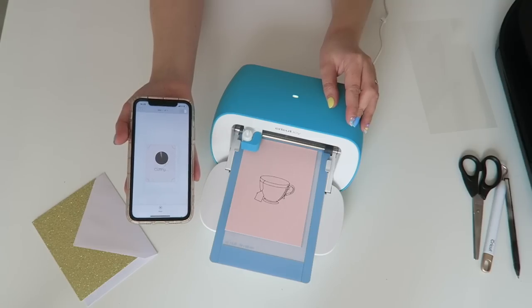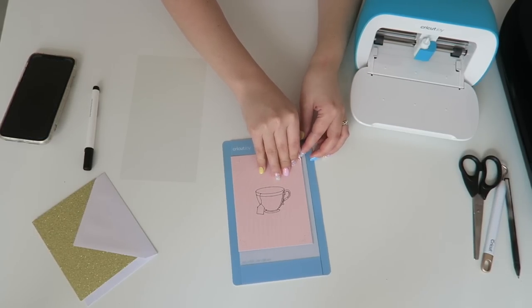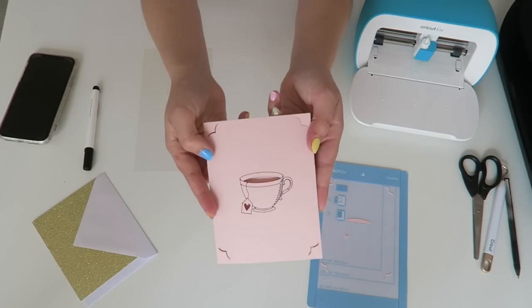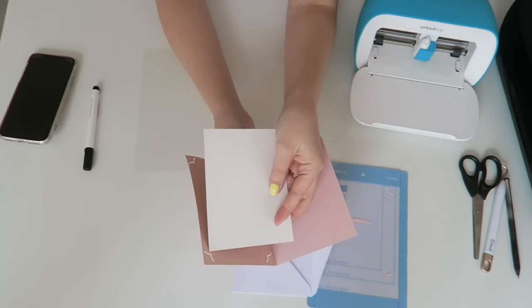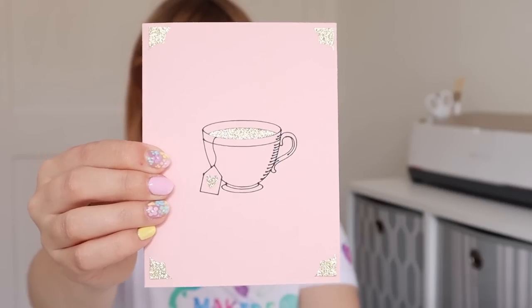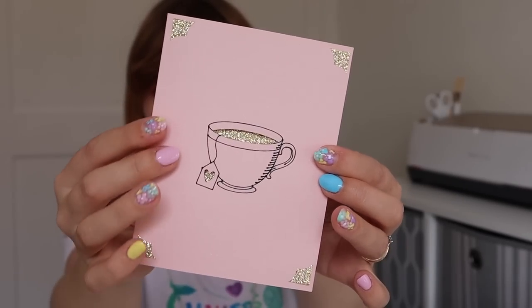It's so quick — it takes about a minute to make a card. Once your item is done you just want to take it off the mat delicately, going from one corner and slowly lifting that up. There we go — there is your beautiful card. I've chosen the gold insert and all you do is open up the card, pop your insert into those little cut-out corners, and it holds it in place. There you have it — your finished card. It's super simple and I just think it looks so sweet.